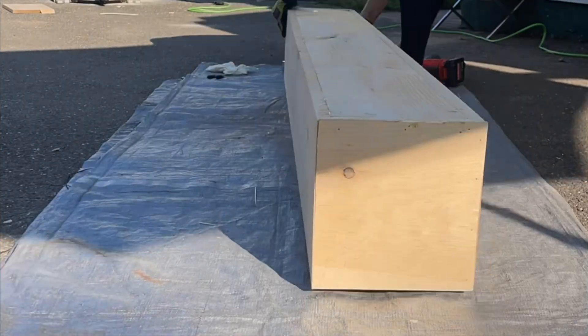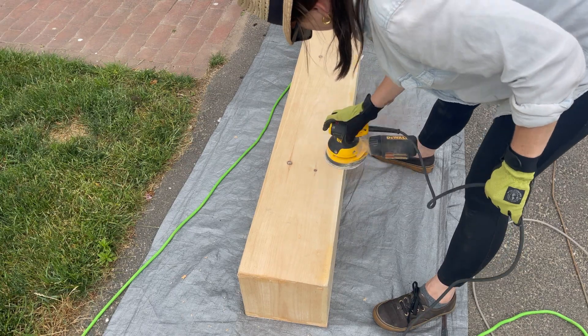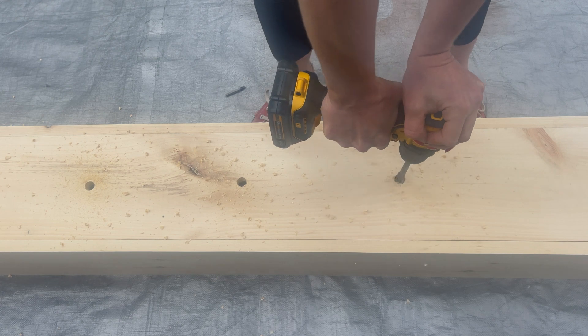Use wood putty to fill in corners and holes. Use an orbital sander to smoothen out the rough cuts and wood putty. Flip the window box upside down to add several drainage holes with a spade.